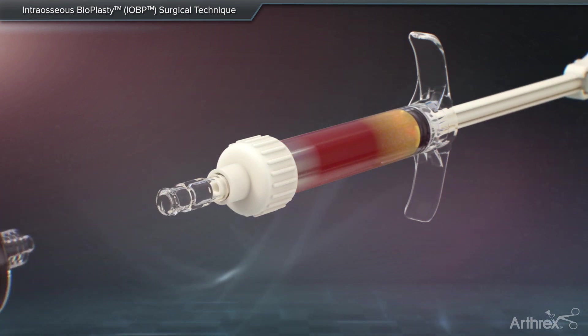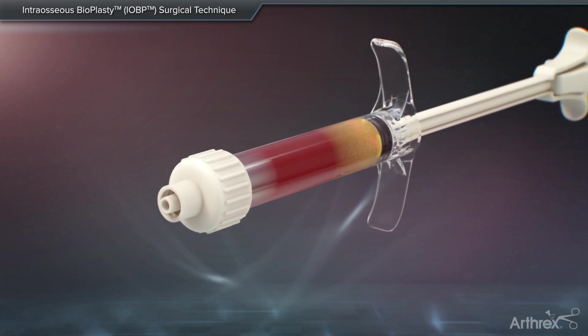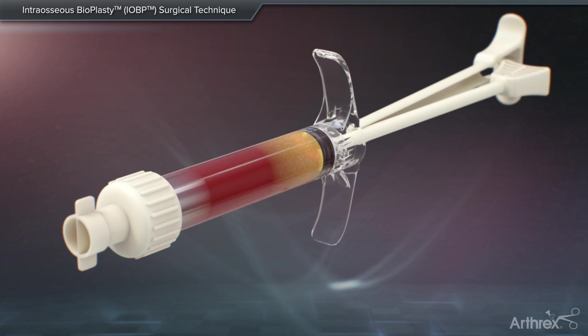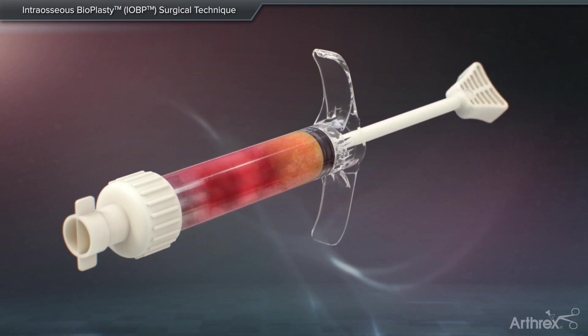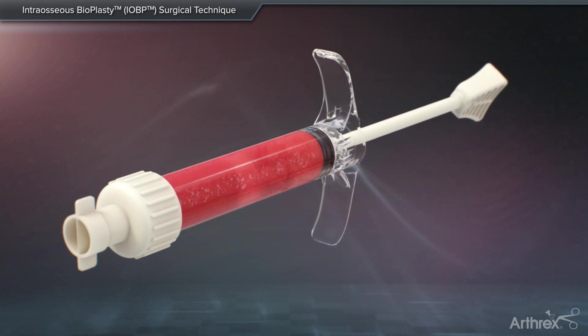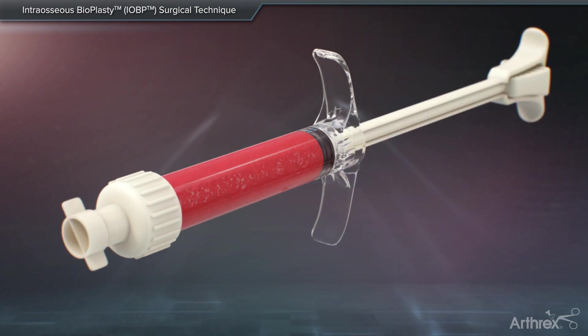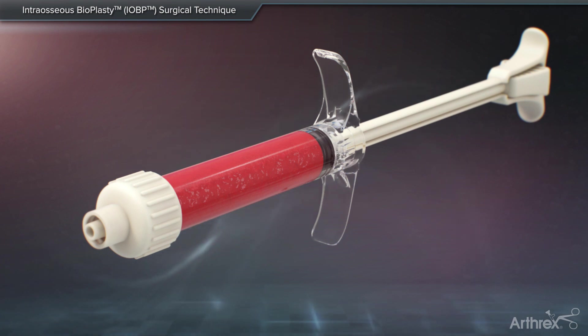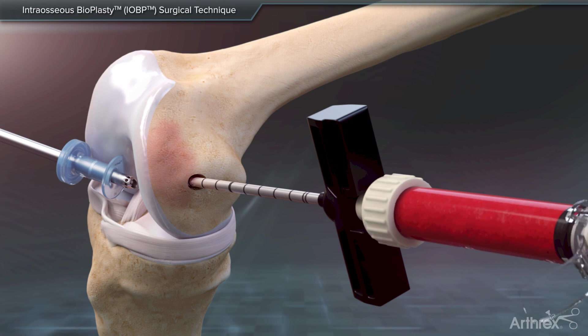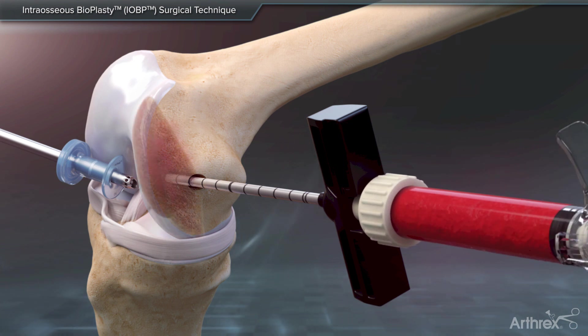The female-to-female luer adapter is removed and the luer cap is secured to the mixing syringe. Unsnap the push rod from the mixing element. Push and pull the mixing element back and forth until thoroughly mixed. Pull back on the mixing element and snap the push rod back onto the mixing element. The prepared mixture is now ready to be introduced through the delivery cannula into the lesion.